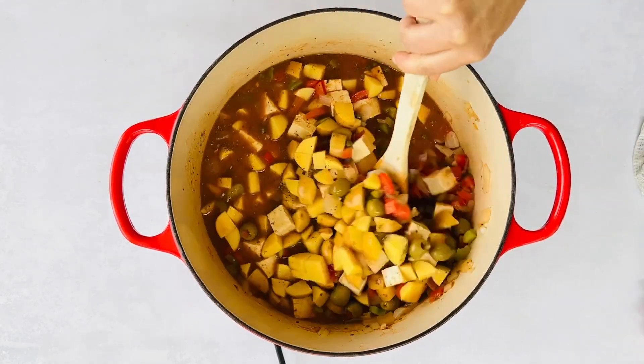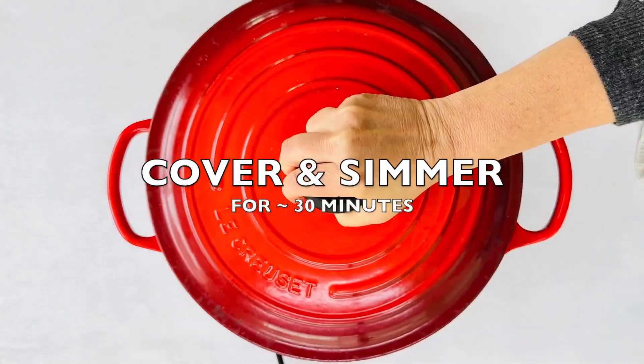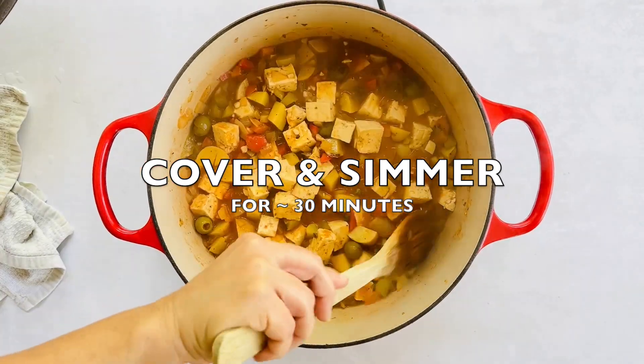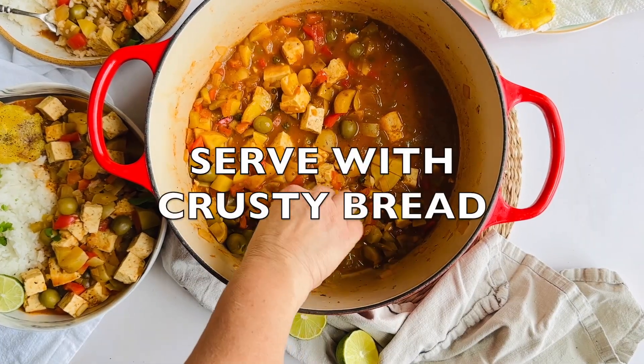Once the dish is done simmering and the potatoes have softened, the best way to serve it is with some super-absorbent Cuban bread to mop up the sauce, but any crusty bread will do. Also serve it with white rice and plantains for a classic Cuban meal.